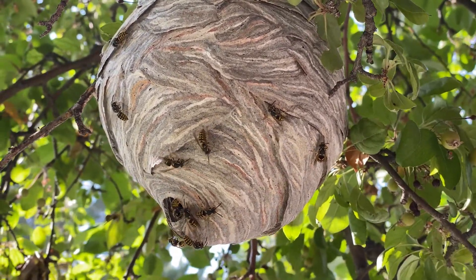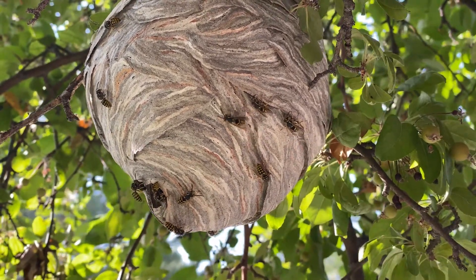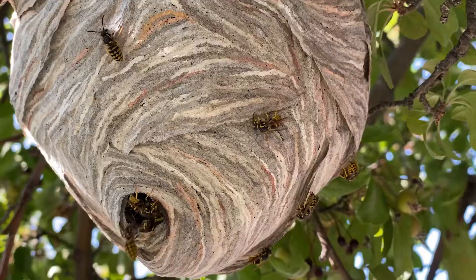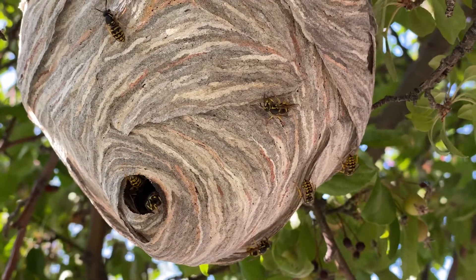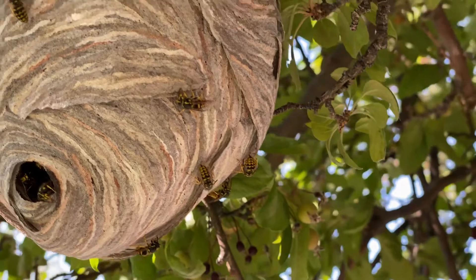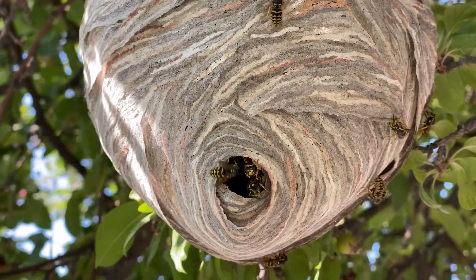My neighbor a couple weeks ago was going to call an exterminator to get rid of this nest that was in their front yard. So I snuck into their yard at night — with their permission — so the wasps were all inside the nest. I covered it with a plastic bag, hurried and cut the branch off, and tied it up.